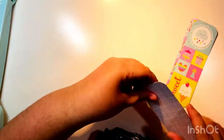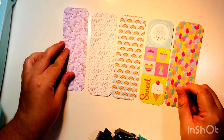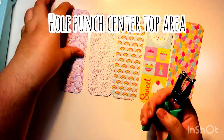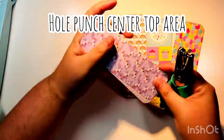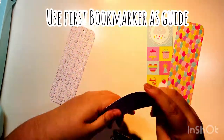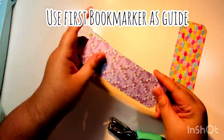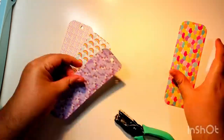You can use any type of corner rounder and any size. So these are the templates for our five bookmarks. Next, I'm going to punch a hole in the center top area — not too close to the edge but not too far in. I'll use the first one as a template to do all the rest of the holes.